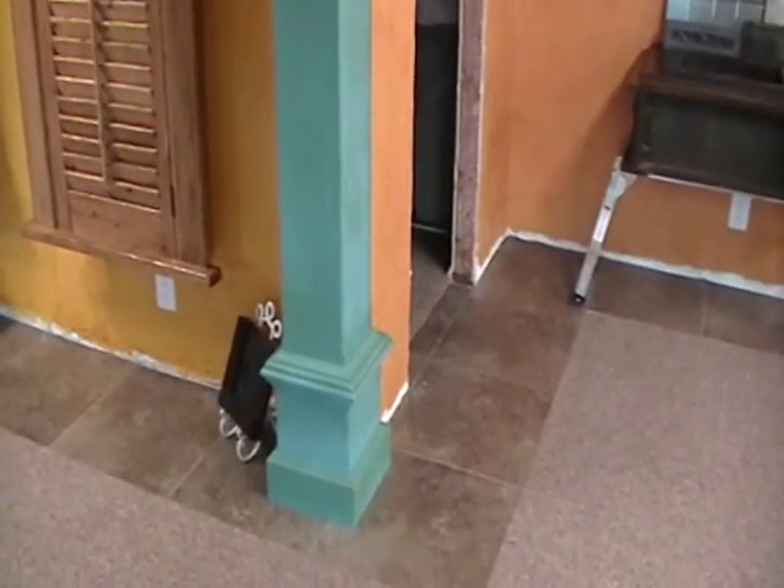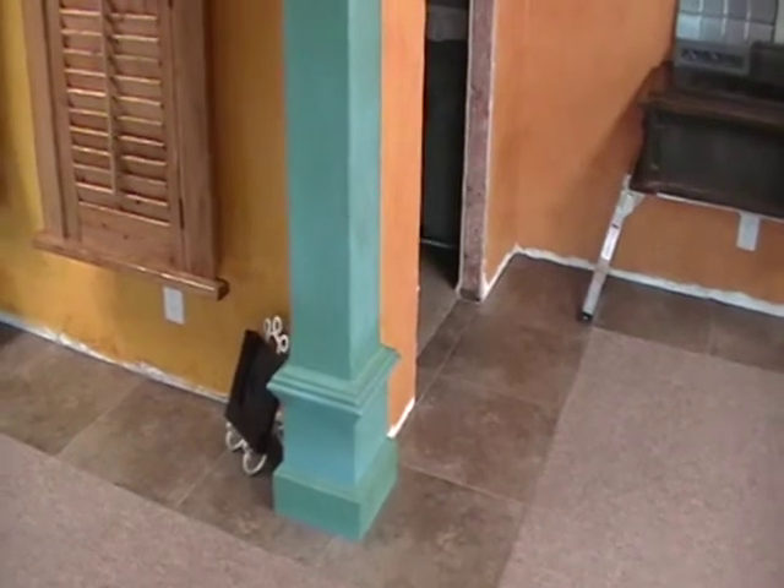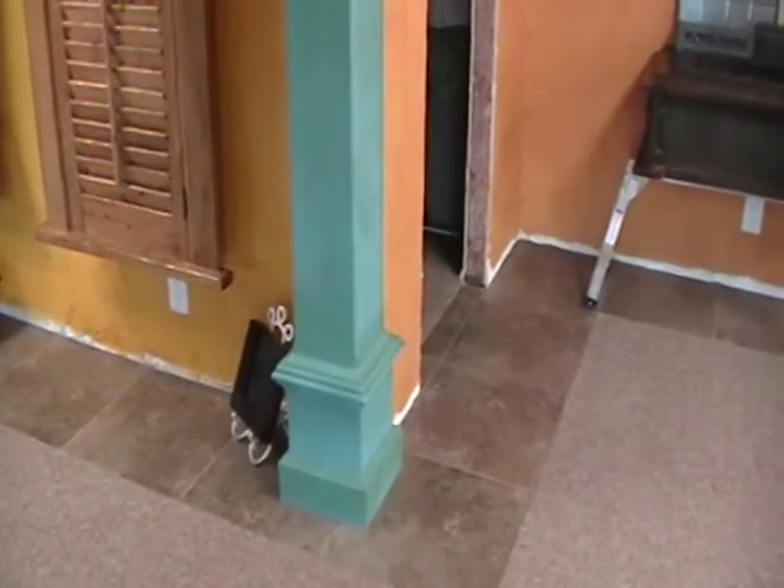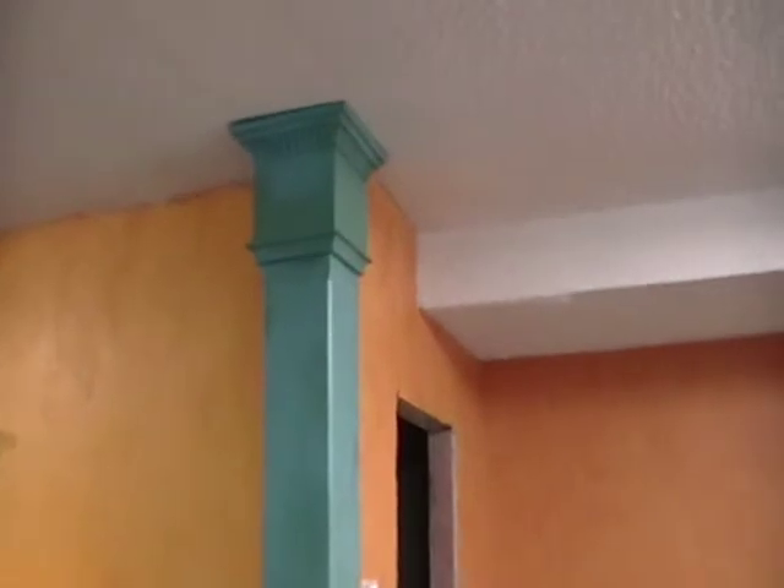Hey everyone, this is Matt at Renaissance. We're down here at the showroom and just thought I would show you the progress we've made since we've started. We've gotten quite a bit of stuff in here and we are open, so come on down and see us.